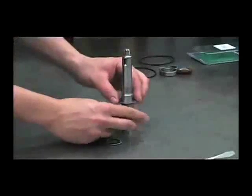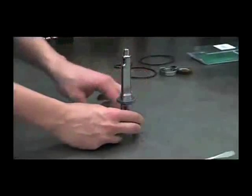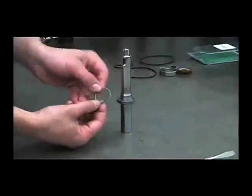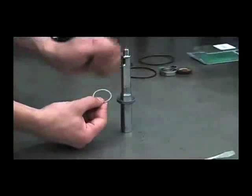We'll put a thrust washer on, then the thrust bearing, then the other thrust washer. This washer also has a rounded side and a flat side — you want to have the rounded side facing up towards the threads.